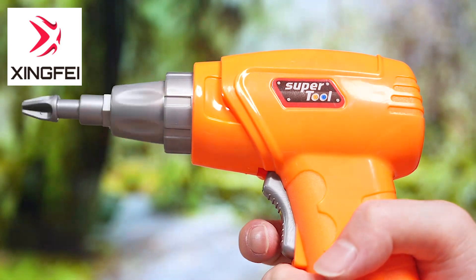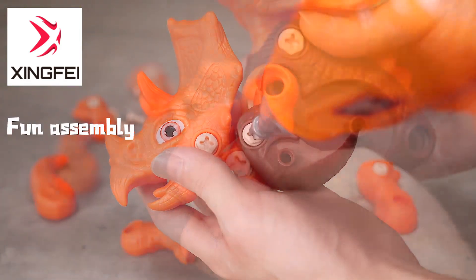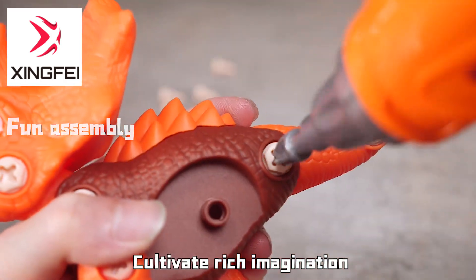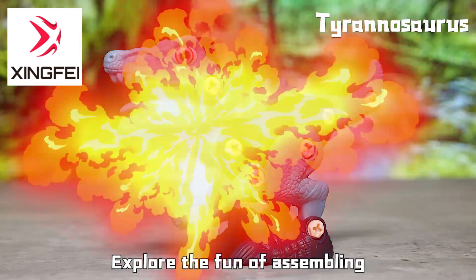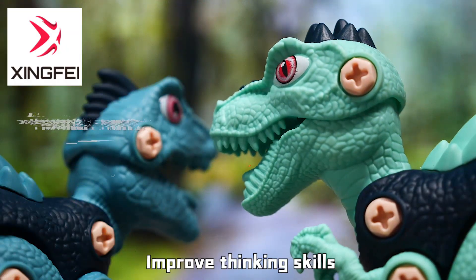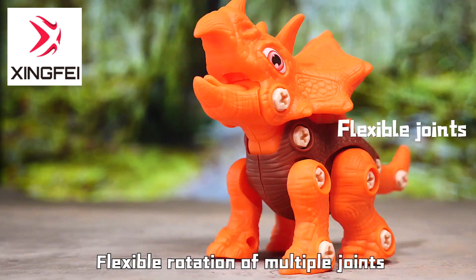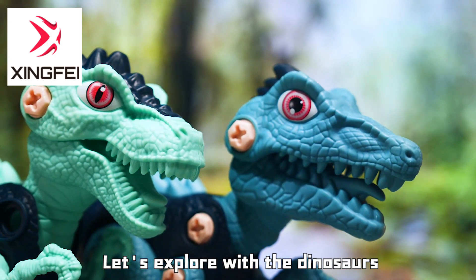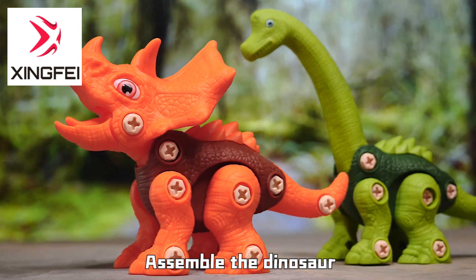Equipped with 2 drill bits. Open the assembly class, exercise structures, hands-on ability, cultivate rich imagination, explore the fun of assembling. Identify different dinosaurs, improve thinking skills, flex rotation multiple joints. Let's explore with the dinosaurs. 3D Assembled Dinosaur.